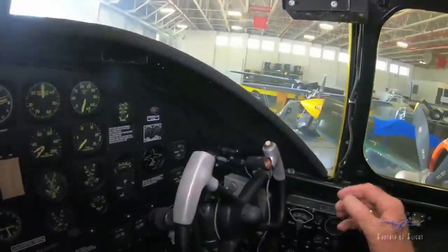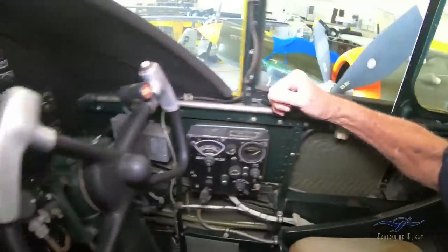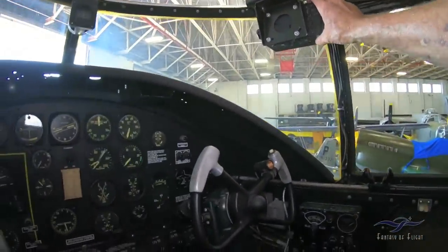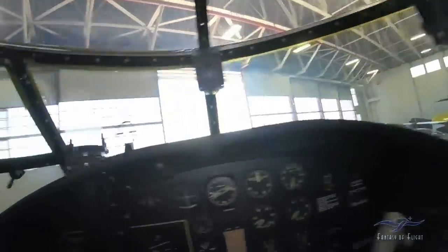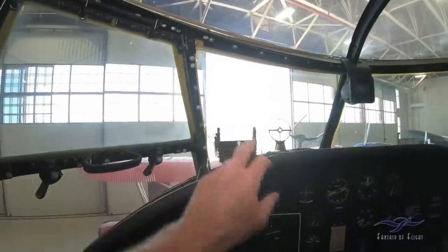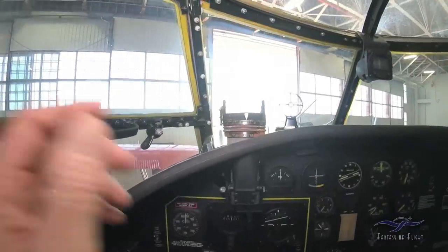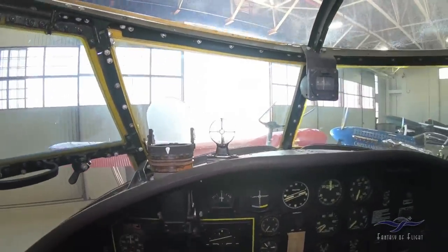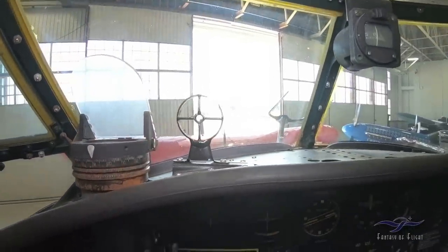That's how we open the door — grab that little handle over there, squeeze it, and come back. This right here actually is a gun camera, in case you're attacking a ship or a train. There's the little gun sight thing for the pilot — fixed sight right there.